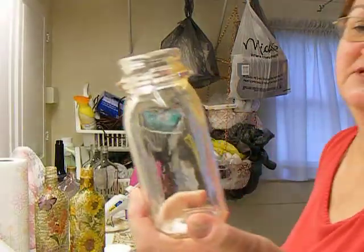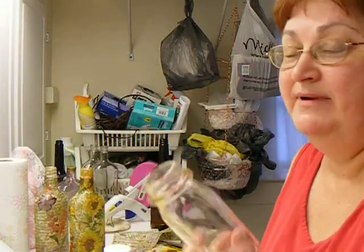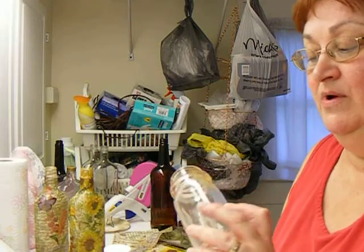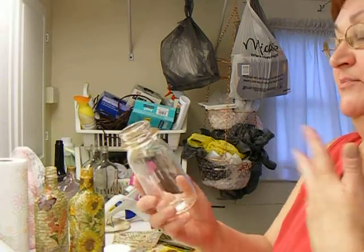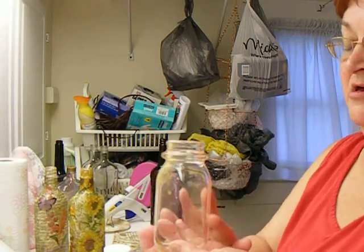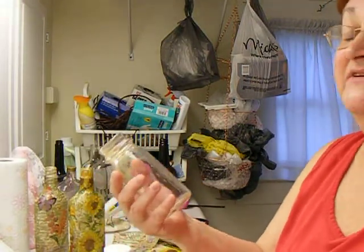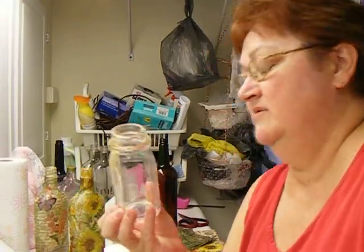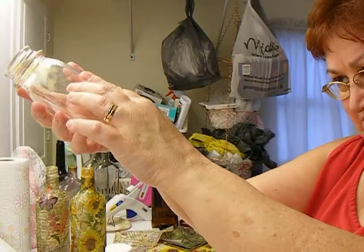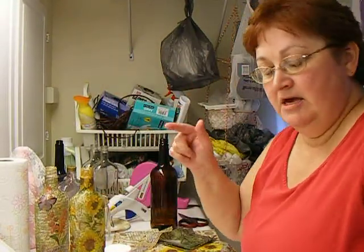My best friend got me a bunch of these little milk bottles. I discovered accidentally how crackle medium is made — it's glue. I discovered that by accident on a project I was working on. So what I'm going to do with this is cover it with a little bit of glue — just brush some plain old white glue on it, let that dry, and then cover it with an off-white, antique paint. It'll crackle, because it will — I know it will. If it doesn't, I promise I'll be honest and let you know. There were quite a few of these little half-pint bottles.